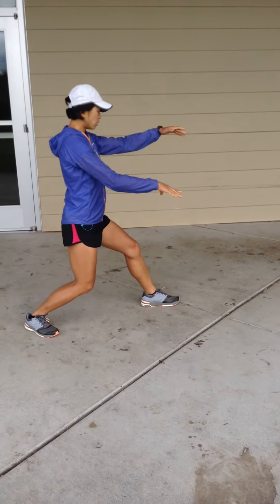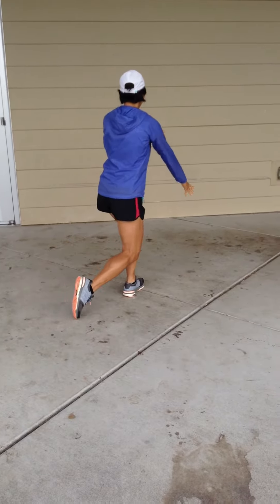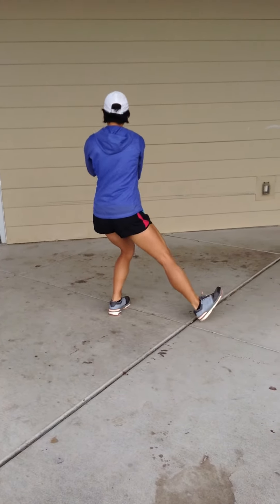Pulling back, breathing in, pivot out, slip under, holding the ball, stepping out, brush horse's mane.